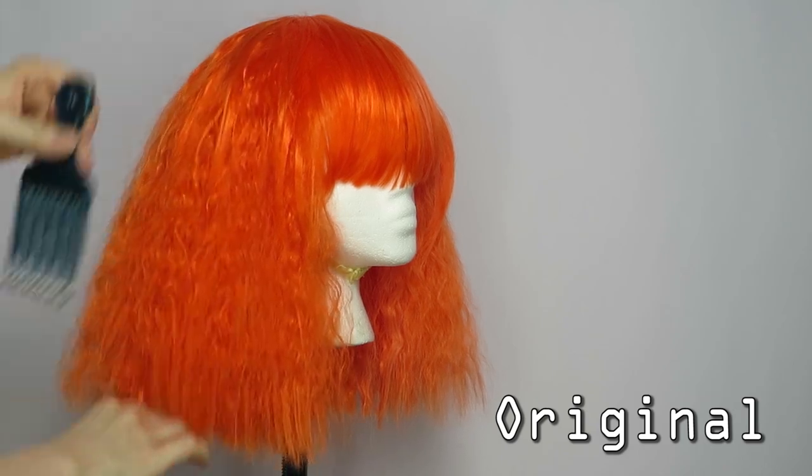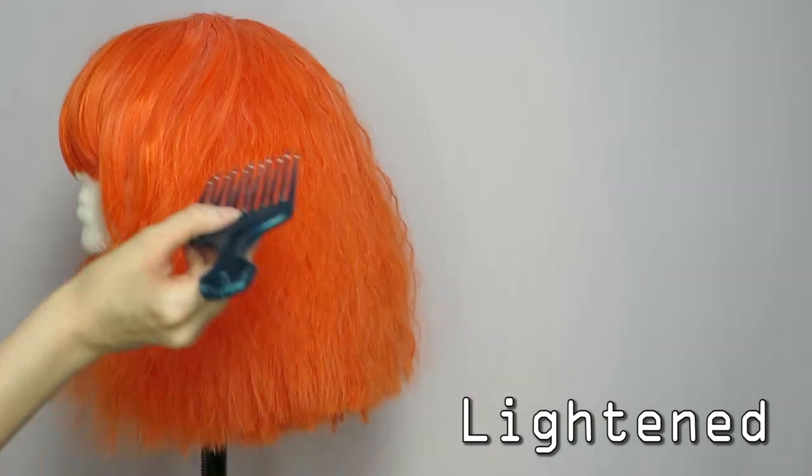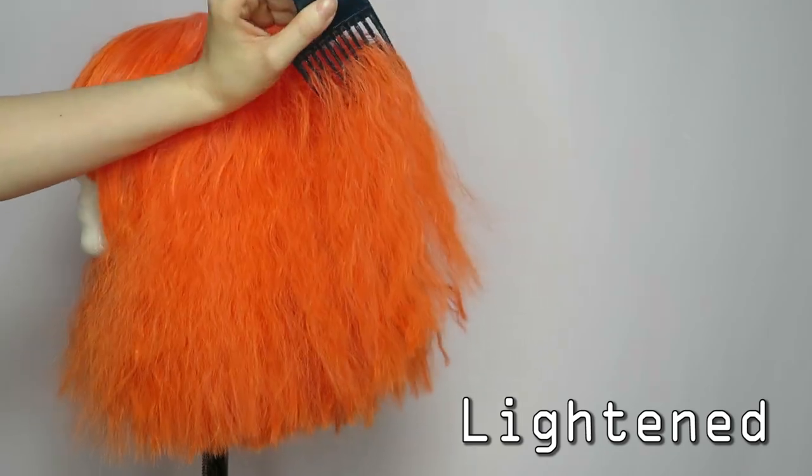Depending on how much product you used, combing through the wig may be a little difficult, so be gentle. Another thing to be mindful of is that temporary spray-on hair color washes out with shampoo, so I would avoid getting your wig wet until you're ready to remove the color.